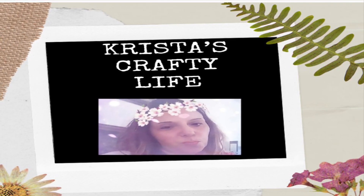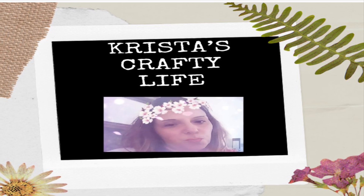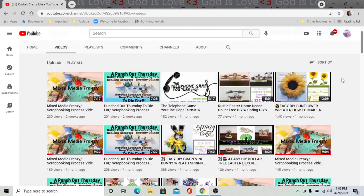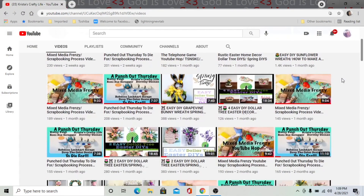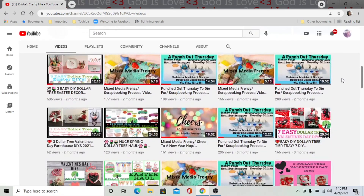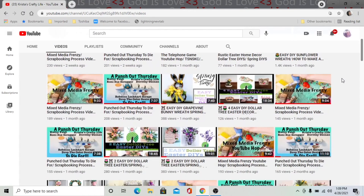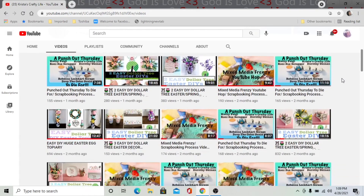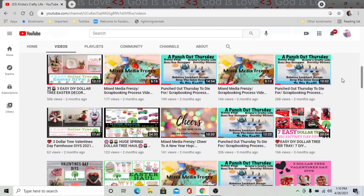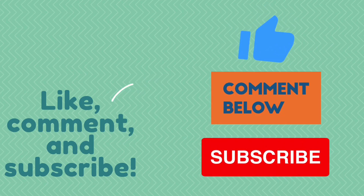Hi everyone, it's Krista and welcome to my channel. If you're new here, welcome, and if you're not, hi again. I love doing everything DIYs — Dollar Tree DIYs, thrift flips, and wreaths. If you like what you see, please subscribe and hit that like button down below, and leave me a comment.